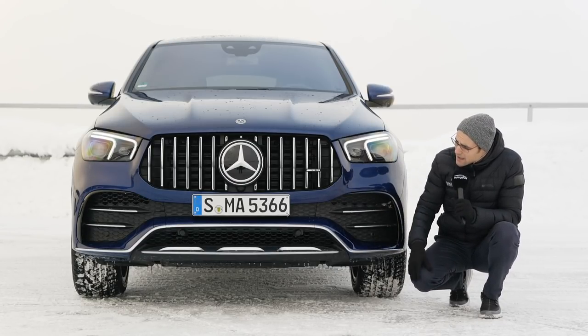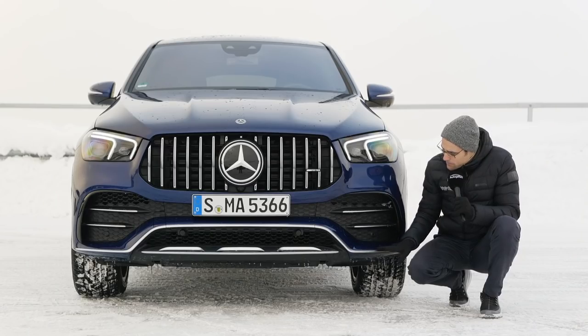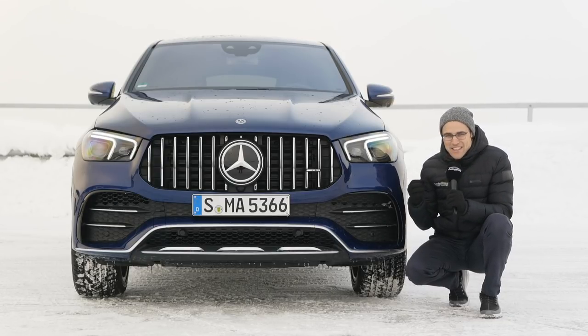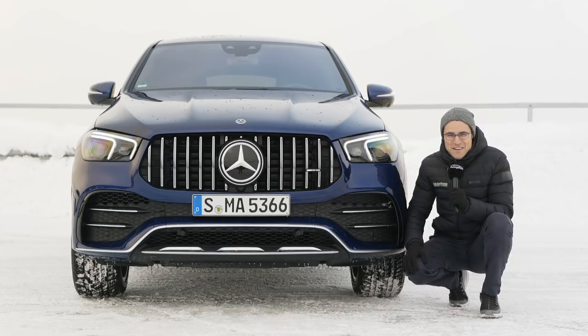Sensors are hidden behind the Mercedes logo, and the 53 AMG gets bigger areas in the lower part — really beautifully done, very sporty but yet elegant. The color for today is brilliant blue, one of the Thomas blue colors for Mercedes.